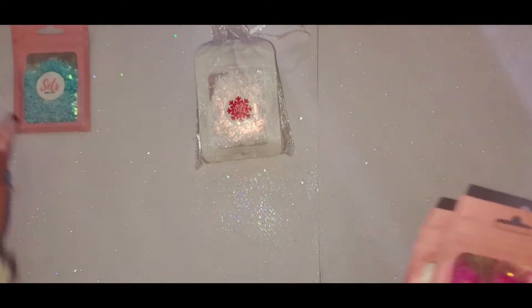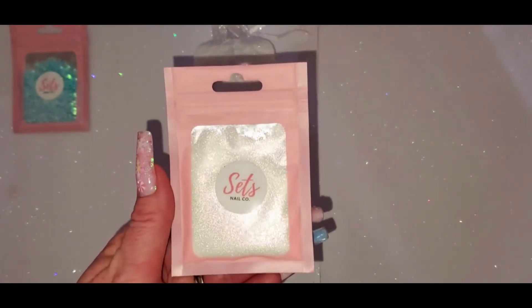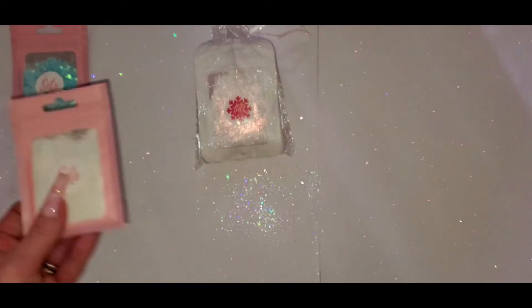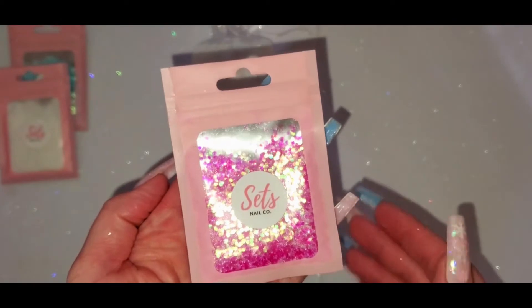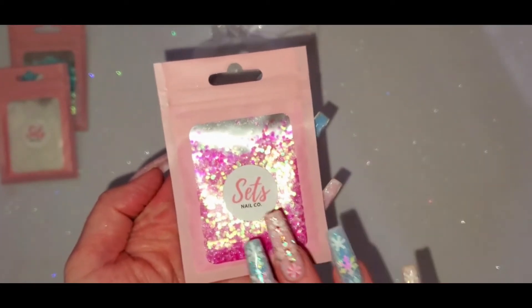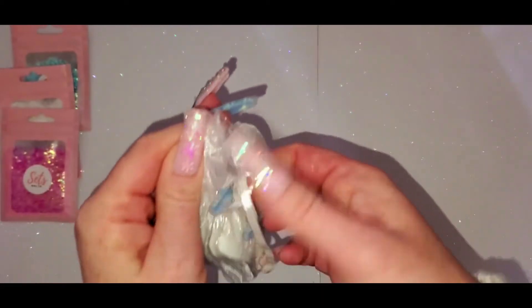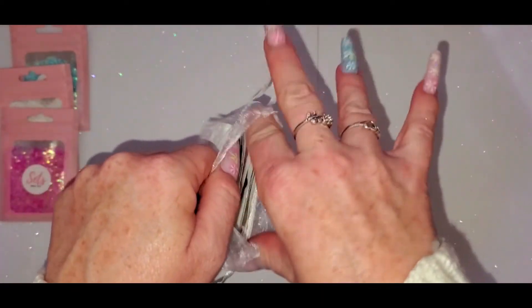I love it — you can never have too many glitters. And then it comes with this really pretty white holographic — so pretty. And then this pink one that's a darker pink than what I have on. And then this is the Holiday Collection. I really like their glitters.